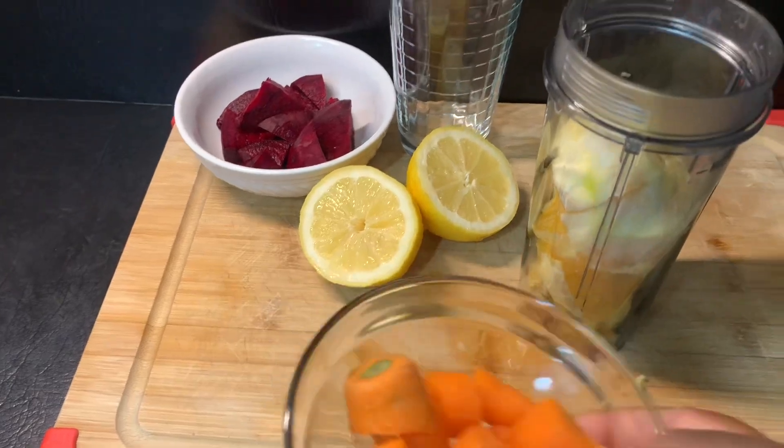So guys, here it is — my beetroot, orange, carrot, ginger, and lemon drink. I want to big up Chef Ricardo Cooking for this awesome recipe. Thank you, Chef Ricardo Cooking, for this beautiful recipe. Like I said, it will help to promote weight loss and it will also detox the body.